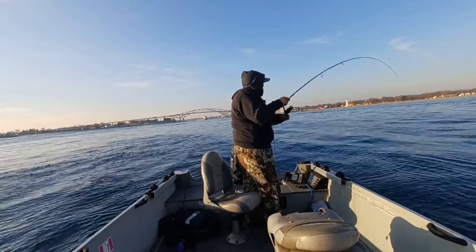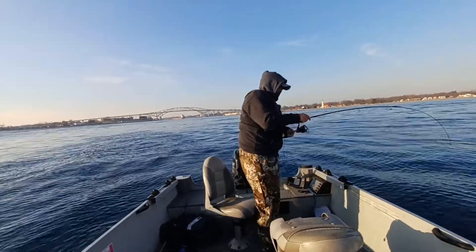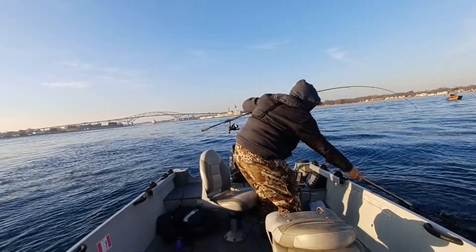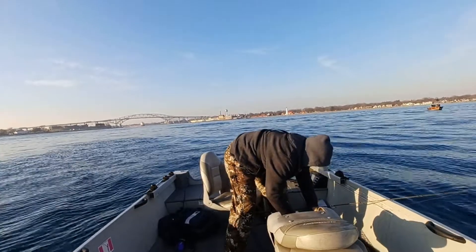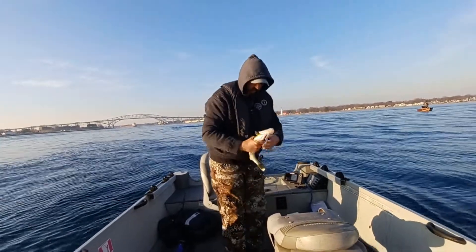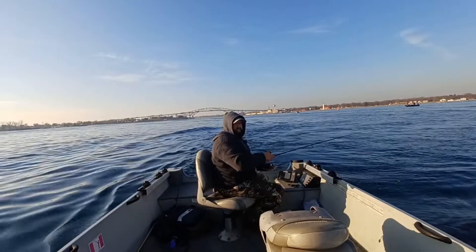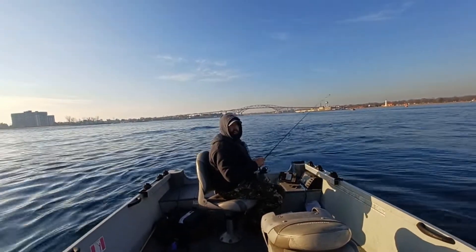Oh, look at that! Nice — this could be my very first one on a blade bait. I've only been at it for a few minutes. It's been tough because everybody around me has been catching them and I've been having a hard time. I'm not going to boat-flip these guys — I do not want to break that lure. That's exciting! First one with the blade bait. Pop that out — nice little walleye to start off with. Phew! This is a new bait, new technique for me.